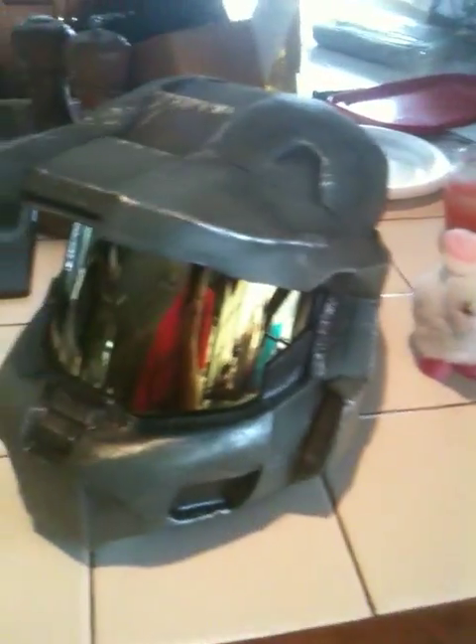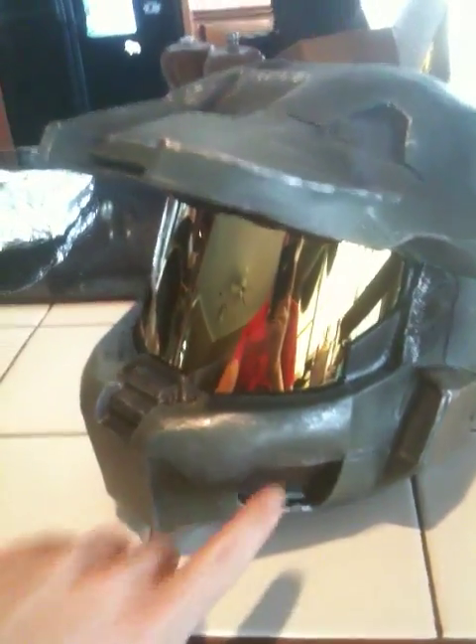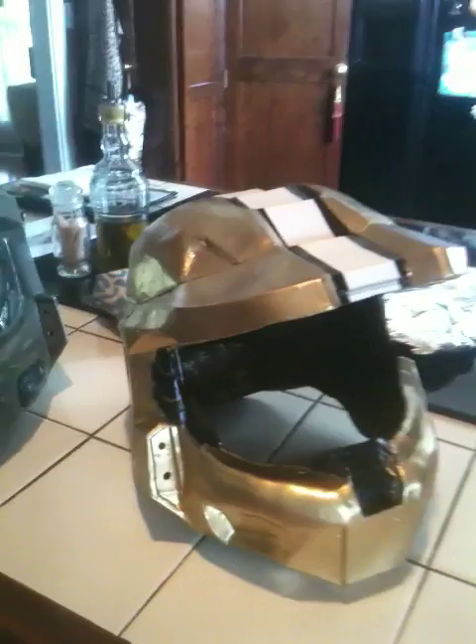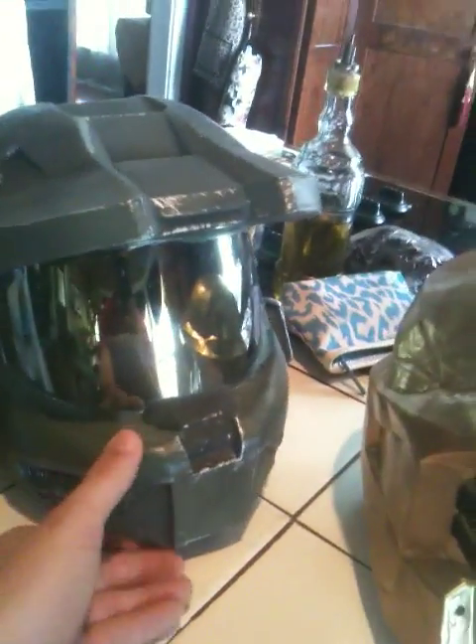Sorry, I kind of got off track there trying to put the visor in. Just one more little detail right here on each side and this one's done. I'll try to have an update of what it looks like with the lights in it — I have the lights, I just haven't installed them yet. All right, people, keep on making helmets, making costumes, do what you got to do. Peace.